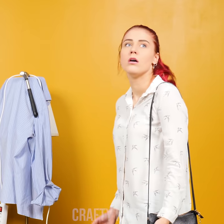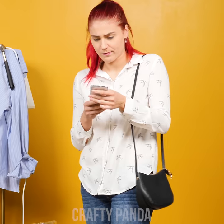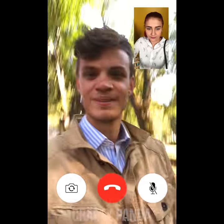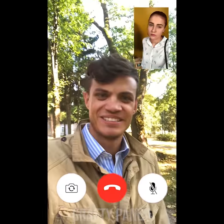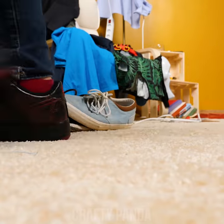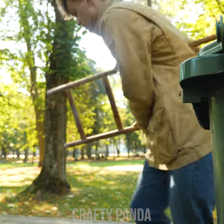Emily is fed up with Jacob's messy lifestyle and has decided to confront him over the phone. Meanwhile, Jacob is on the way back from work and has no idea what is about to happen. "Well, hello darling." "Don't darling me, look at this mess!" Hopefully, all of this is going to be cleaned up by the end of the day. Jacob is in a dilemma — how is he going to organize all that clutter? Well, as they say, one man's trash is another man's treasure.